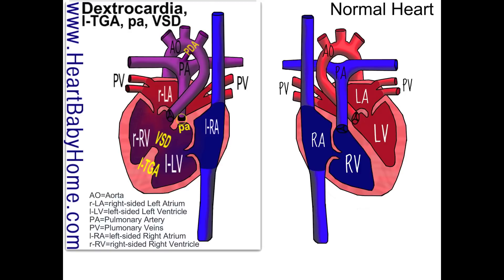Hey guys, it's Nanette from Heart Baby Home. Today we're going to be looking at heart number 27. The first thing I notice when I look at this heart is that it's mirrored from a normal heart, and that's the dextrocardia.